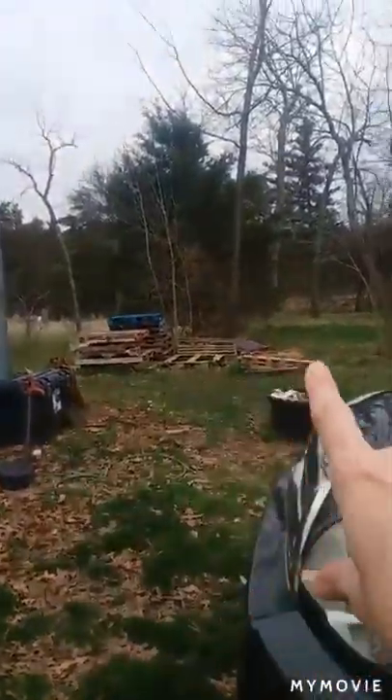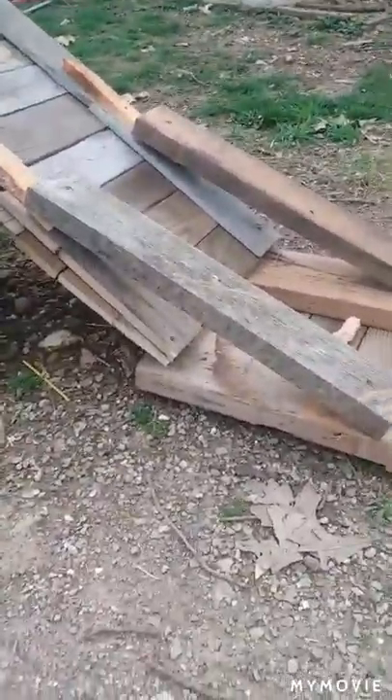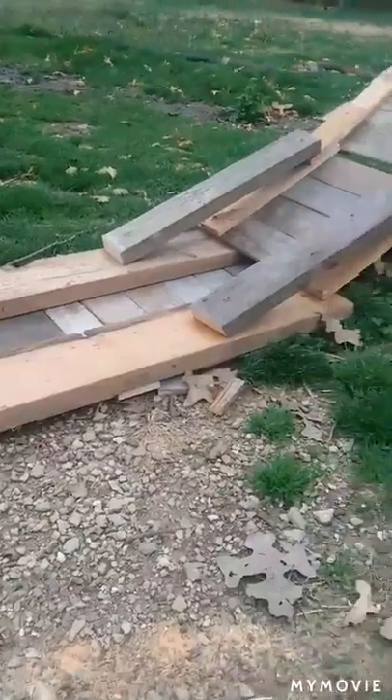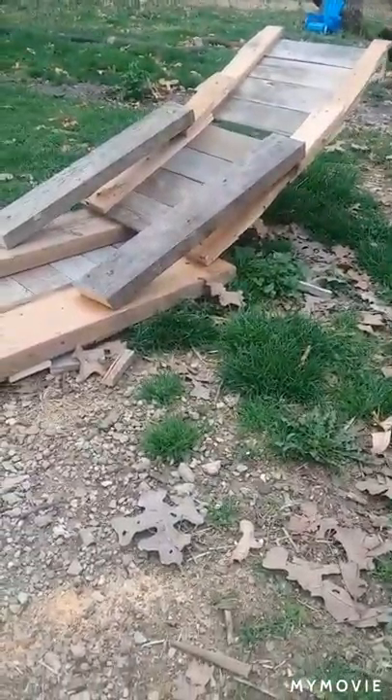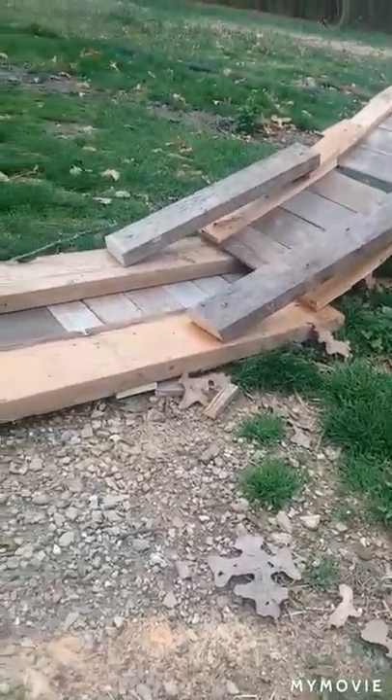I'm just using the materials that I have to build what I need. I got a whole bunch of pallets — I have a ton more — but that's what I'm using to make this stuff. This is what I did that didn't work. It is not stabilizing the legs good enough.